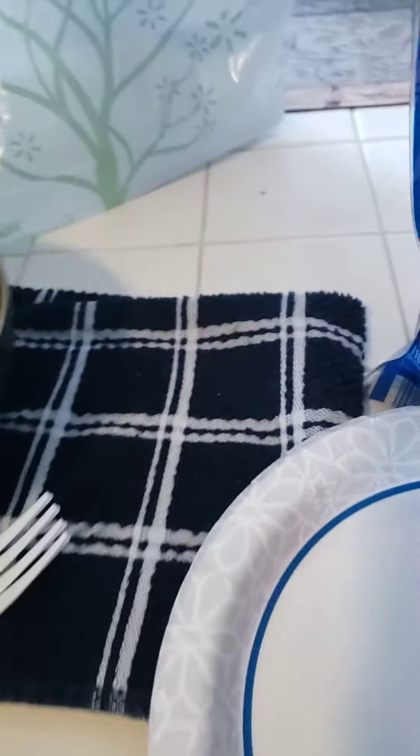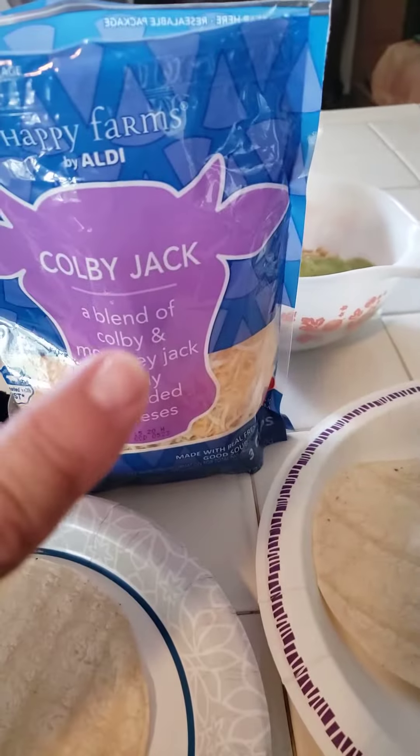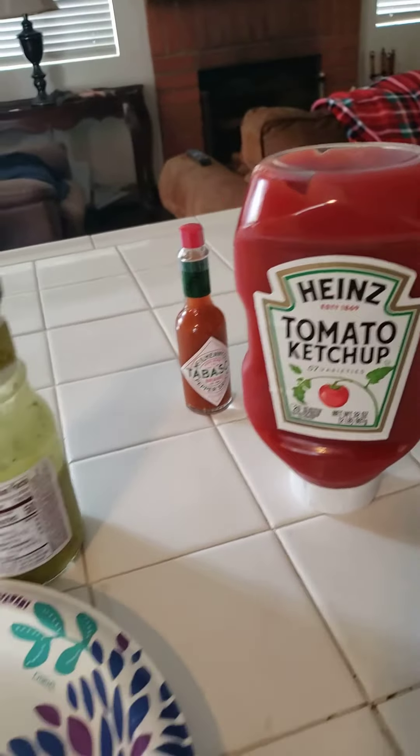Once you got it nice and hot you put it in some warm tortillas and you put some Colby jack cheese — that's a good kind, I paid extra for that. Then you put whatever kind of hot sauce you want. I like Tabasco sauce, and you got some trailer park tacos.